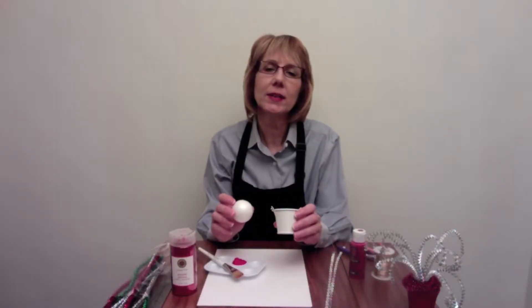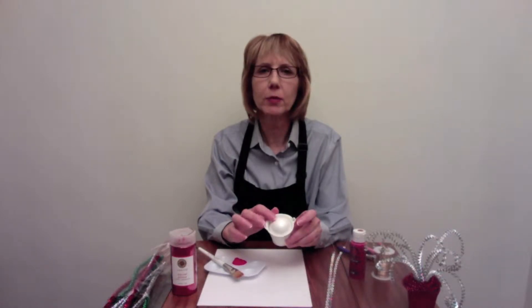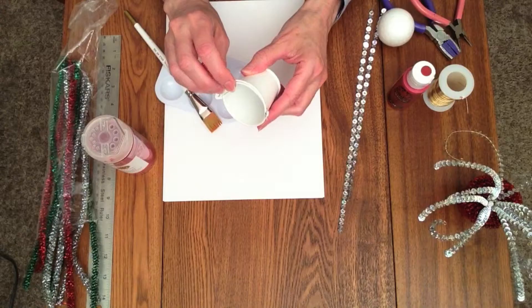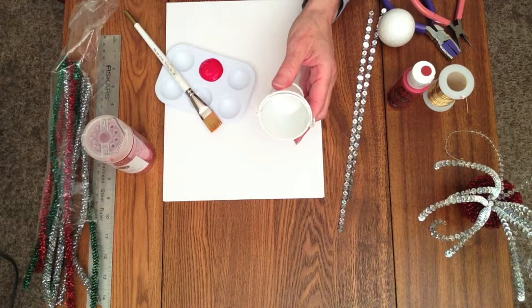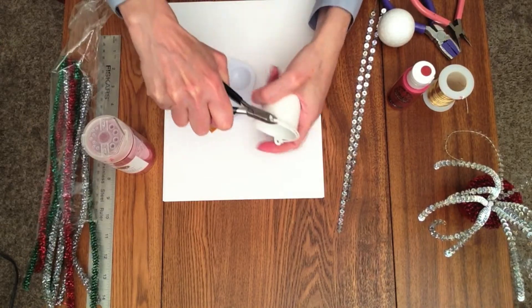You can use any container, but I found this little pail and the styrofoam ball fit in it perfectly, so I'm going to use that. I don't really want the handle on it, so I'm going to take that off. I'm going to use my wire cutters and just pry that off. Once you've got the handles off, then you can start painting.